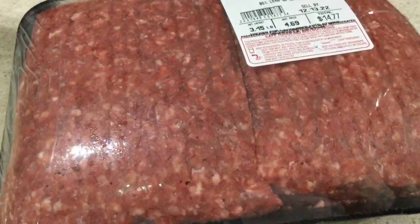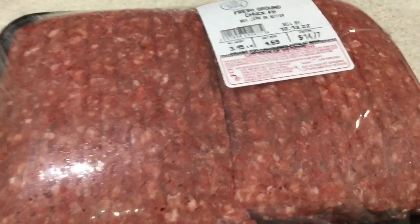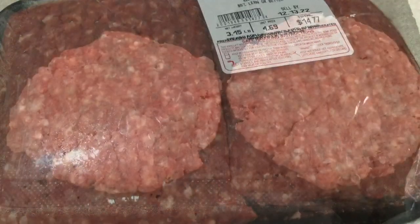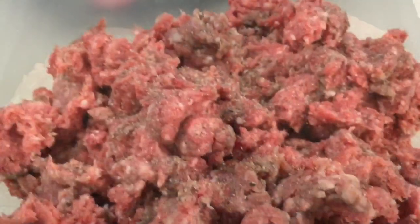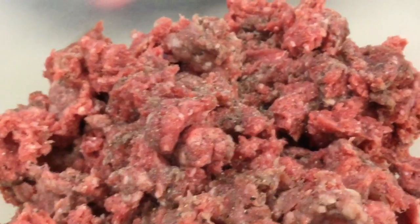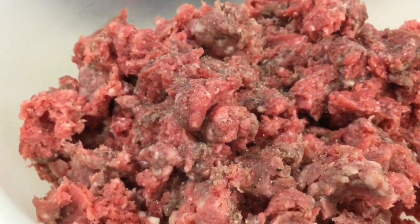So there it is — fresh ground chuck, 85% lean or better. First, I'm going to start with making two hamburgers. And there are two good-sized hamburgers. I calculate that I probably used just a tiny bit over a quarter of a pound for the two hamburgers.